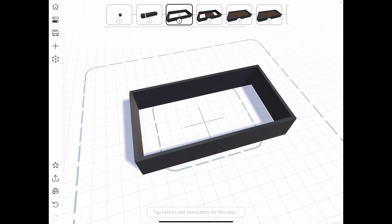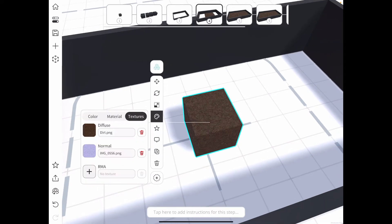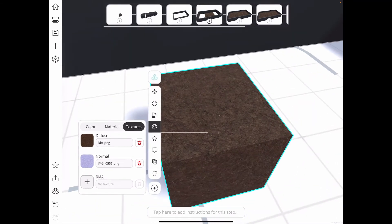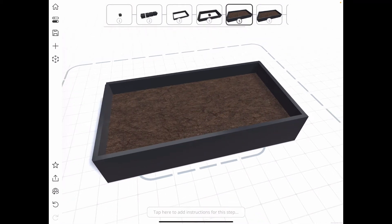To fill it with dirt I bring in another cube, and I've gone into the color tool and added an image as a texture to that object so it looks like dirt. You can see it in the diffuse section — that's the nice dirt texture — and then I just use the scale tool again to scale it up to be the size of the planter.